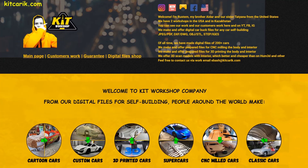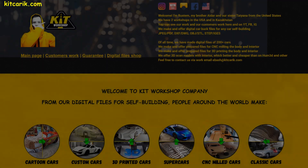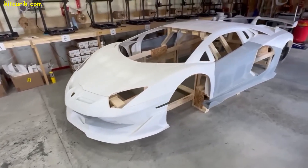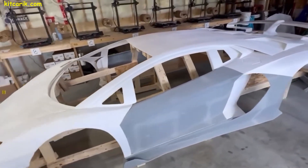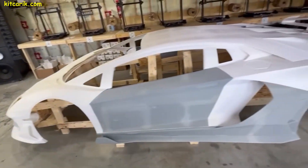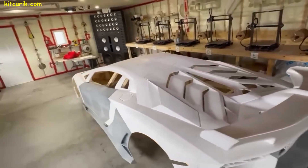Anyone can print their dream car on a 3D printer without skills — the main thing is desire. You can make digital files for self-building yourself if you know how, or take them from our website. After this, our client was unstoppable — he bought some more 3D printers, which you can see in the background. He used these printers to print several more sets of various supercars.